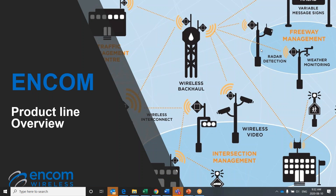Hello, and welcome to ENCOM's Product Overview Series. I am Travis Hume, ENCOM's Director of Sales for North America. In this video, we will be discussing our family of broadband radio products.